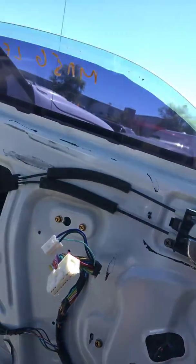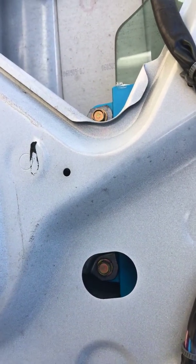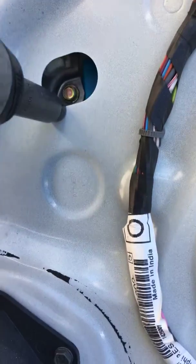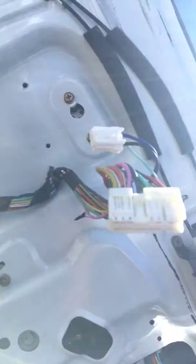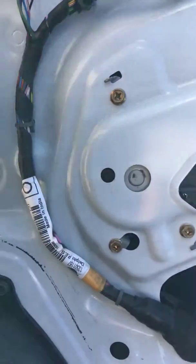Once you get it to a down position, you'll notice there are two 10 millimeter bolts — one there and one there — so I just remove those. And then these last bolts here: two there, two here, and three there — you should be fine.